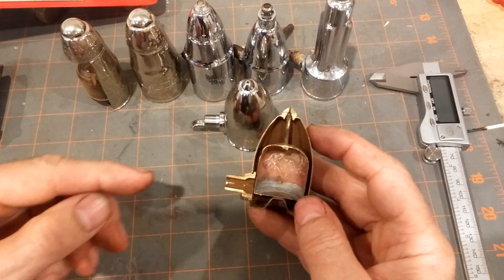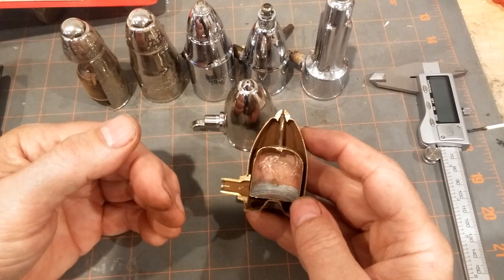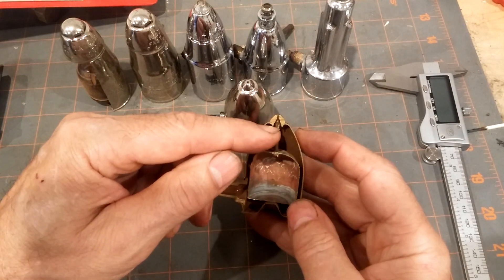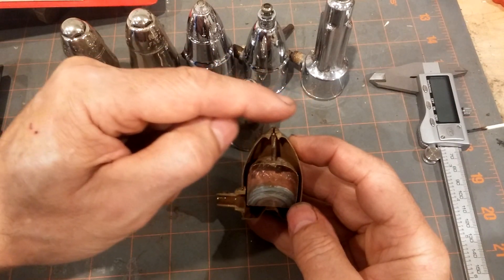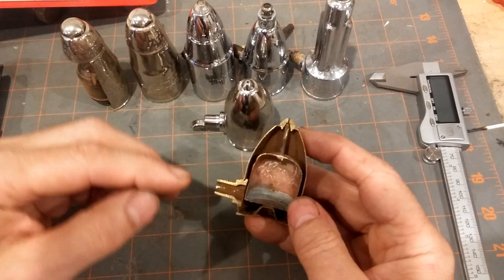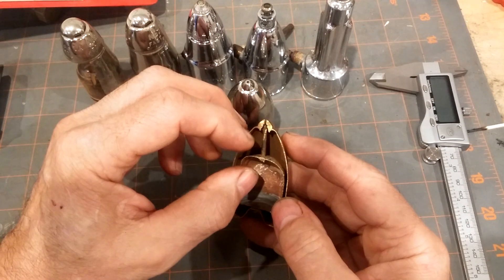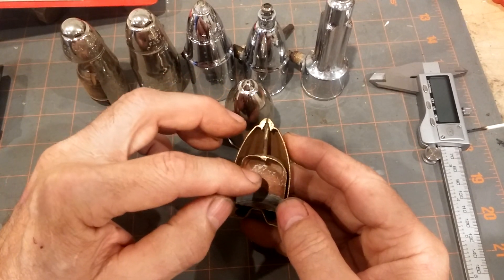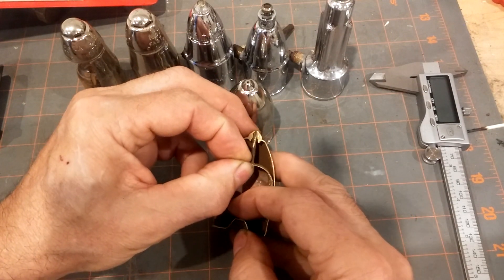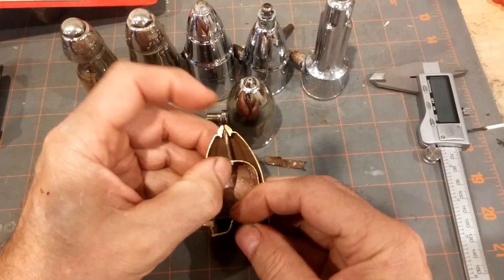So again, what's supposed to happen is the boiler fires. Air is pushed out ahead of the steam. The air enters this vent and pushes out this hole — sometimes if you put your finger over it you should feel the air being pushed out. Then if the system runs long enough, the steam enters this vent and causes the alcohol mixture inside to flash into steam, expanding it and pushing this bellows up against the hole.